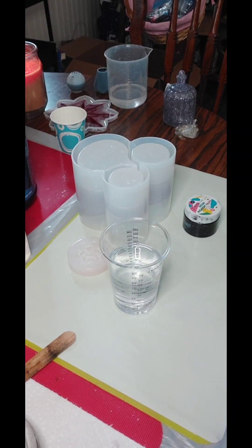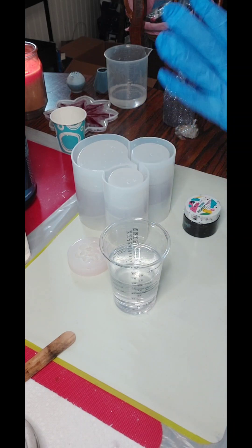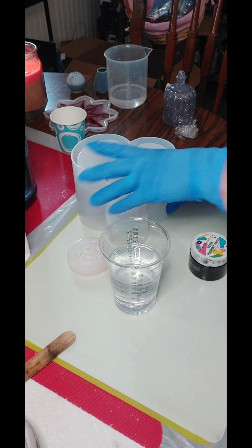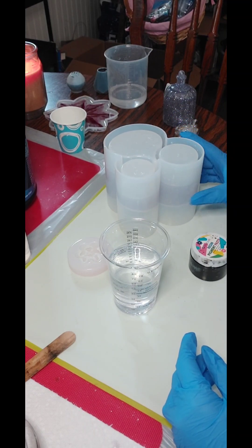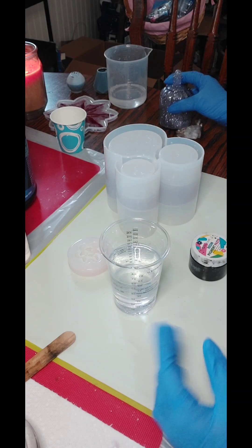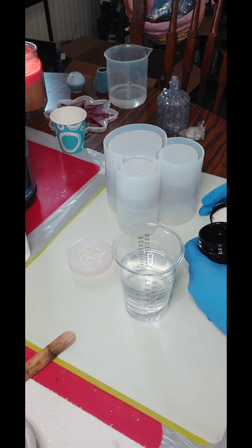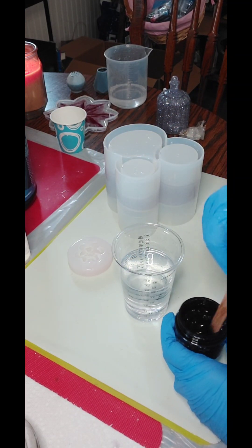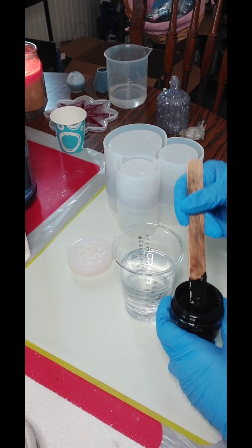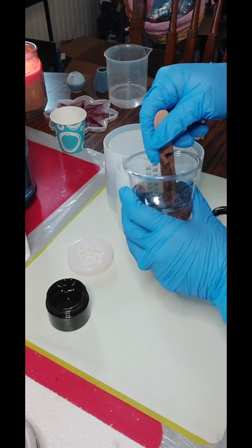Hey guys, welcome back to Pouring My Art Out. We're going to try to finish this makeup brush holder tonight. I poured some purple in here — same as this — because it was leftover and I thought it'd be pretty. So what I'm going to do is fill the rest of the way up with black. I'm going to use my wonderful black pigment paste, which I absolutely love — it's always so shiny and so pretty.